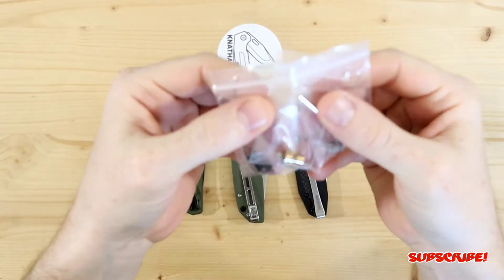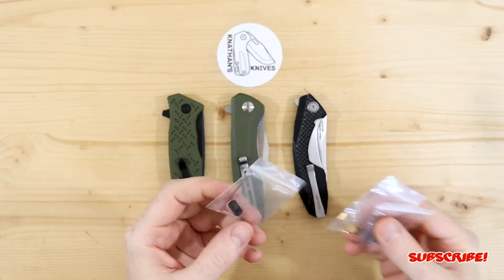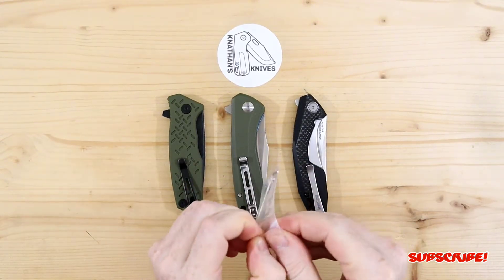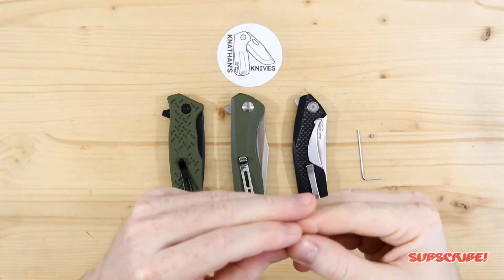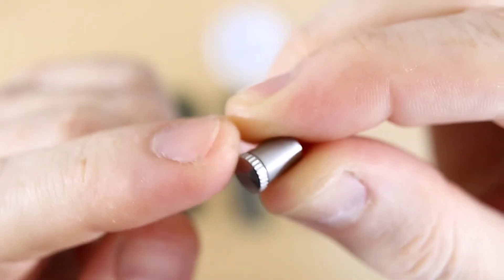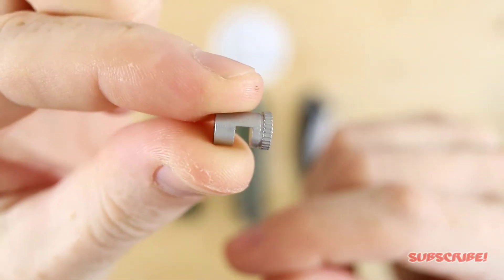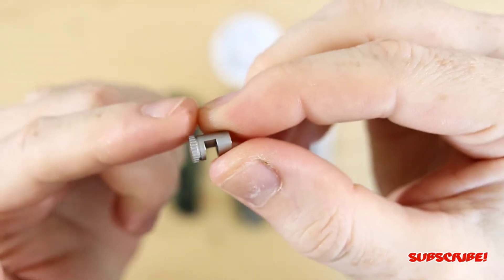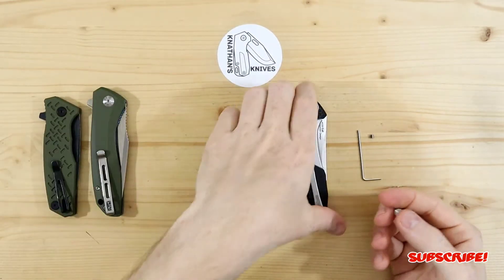I have three of them since I have three different varieties or colors, and that way we can see what these look like on a knife and if they function. One thing I noticed on these thumb stud add-ons is that one side actually has a textured section — that's obviously going to be the grip side. That's another great thing: if you're left-handed you can put it on your dominant hand side, and vice versa. It guides you on which side to put this onto the blade. Let's take the stainless steel one and put it on the Kershaw Tumbler.